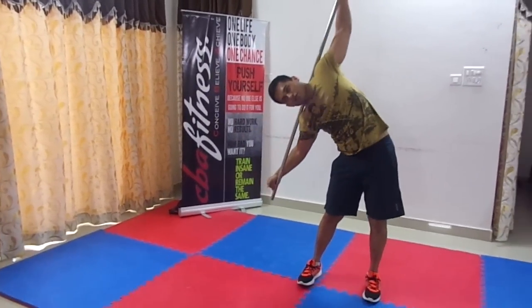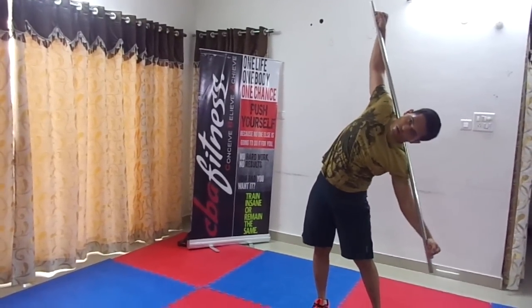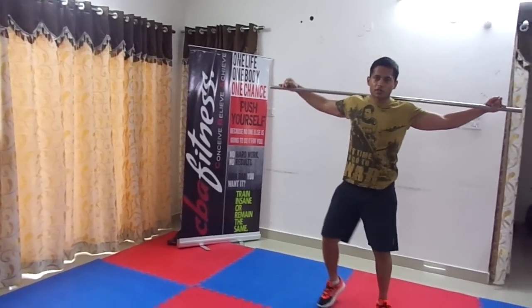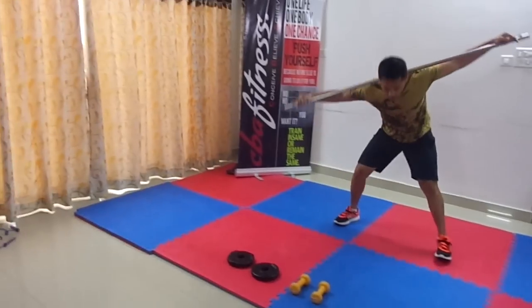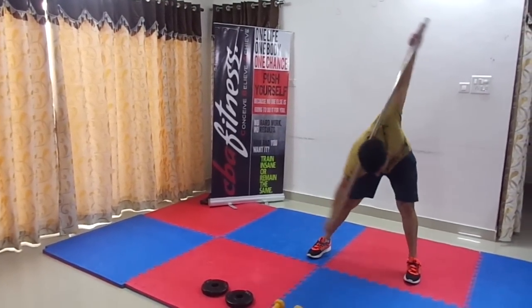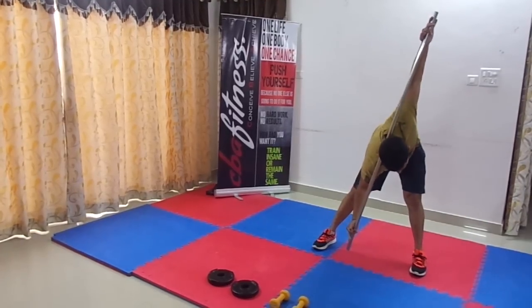As you can see, it gives you a nice contraction on the sides. The next exercise is to go down crisscross like this — just hold for a second, don't come back. Hold the position for some seconds so that it gives a nice stretch.